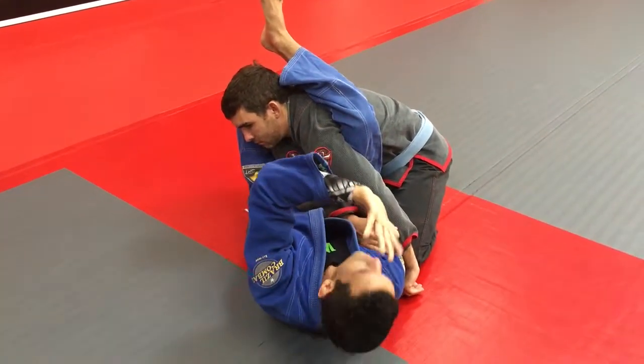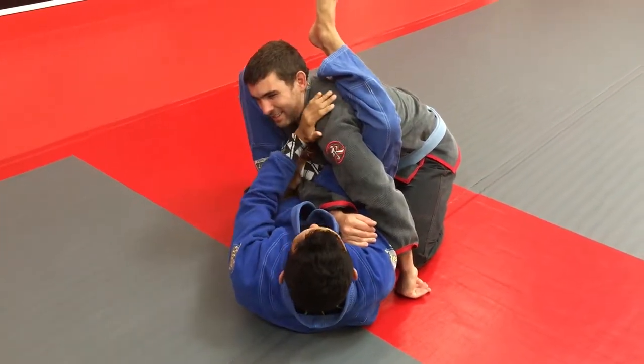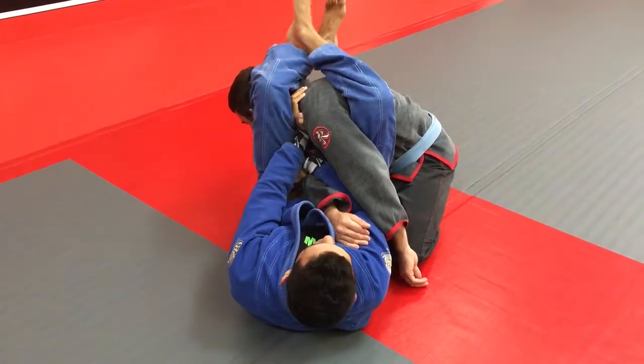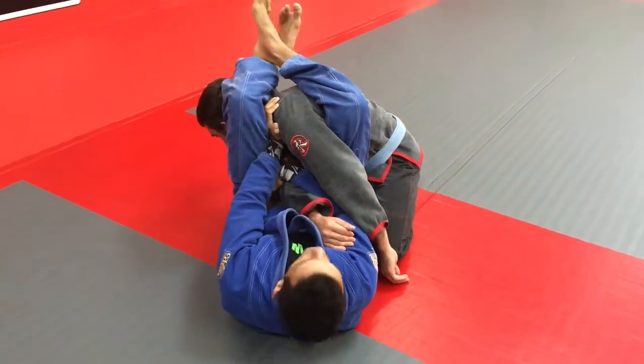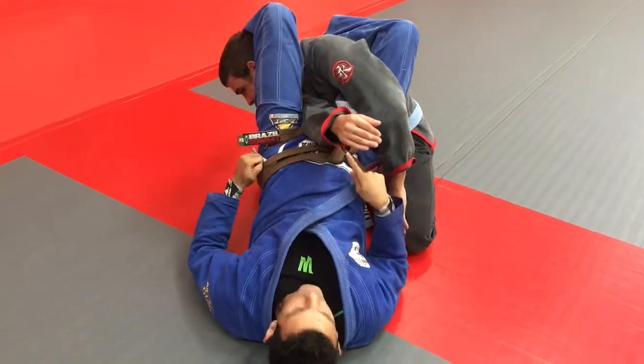Now I can use this hand here — I forgot — to push this face, and boom. I will put pressure here. Look, extend my hips. Look at the angle.